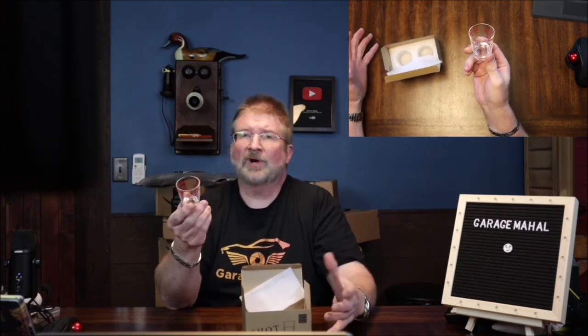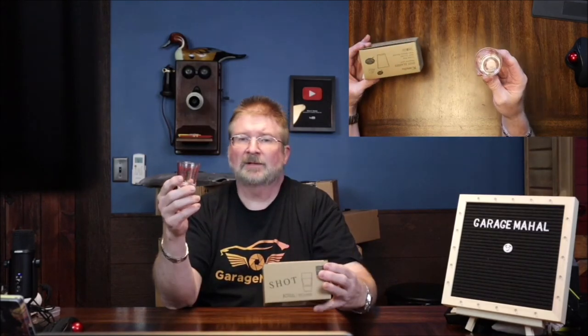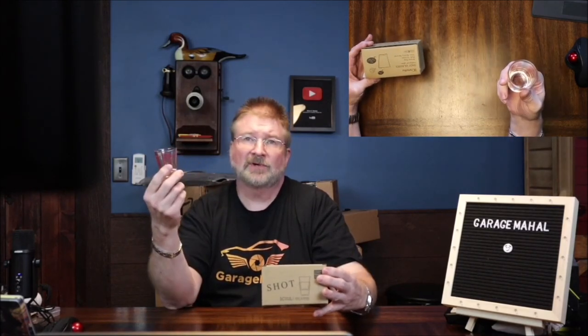Right from GarageMall with your very cool shot measuring glasses. Anyway, be safe out there.